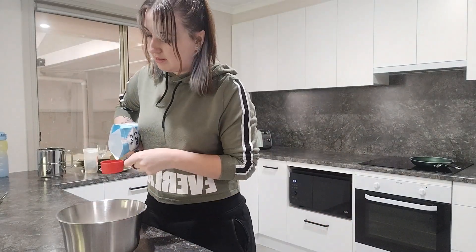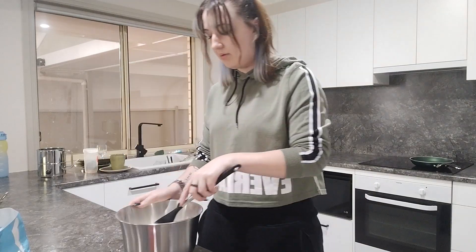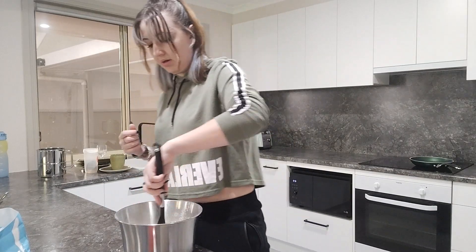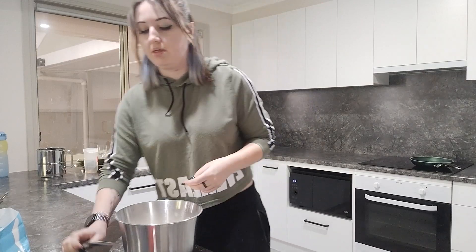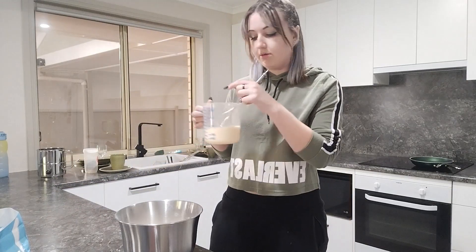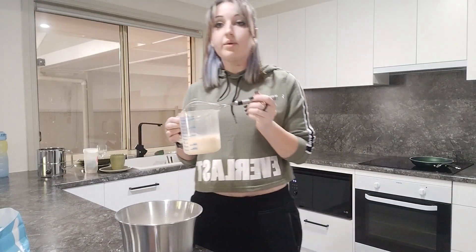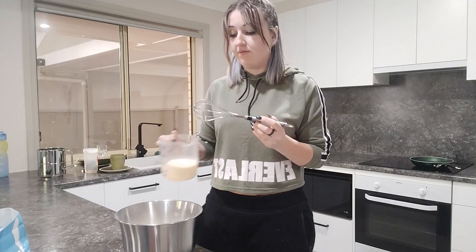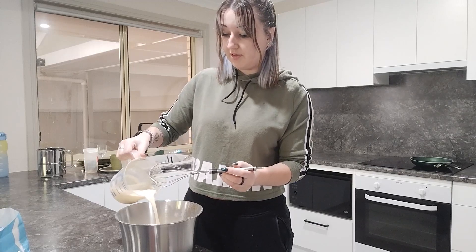You just pour the sugar in and stir it through, which is nice and easy. Then you make a well in the center — in other words, just a hole in the middle to put your wet ingredients in. Add your milky mixture, which is the one we made a minute ago, and whisk the whole thing together until combined. That's basically all you do for this recipe.